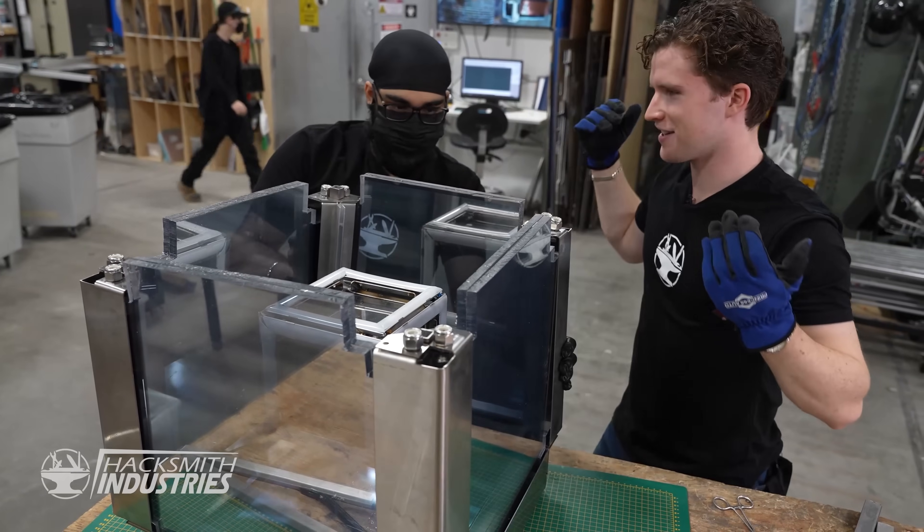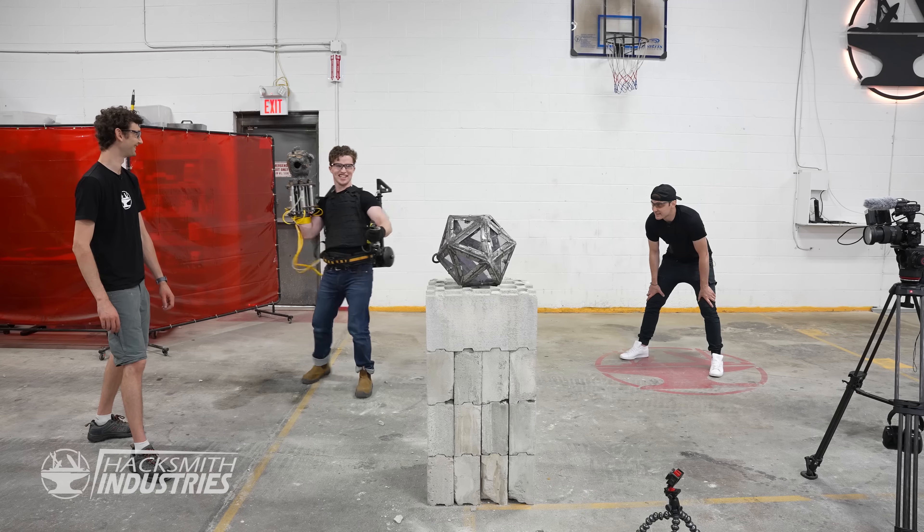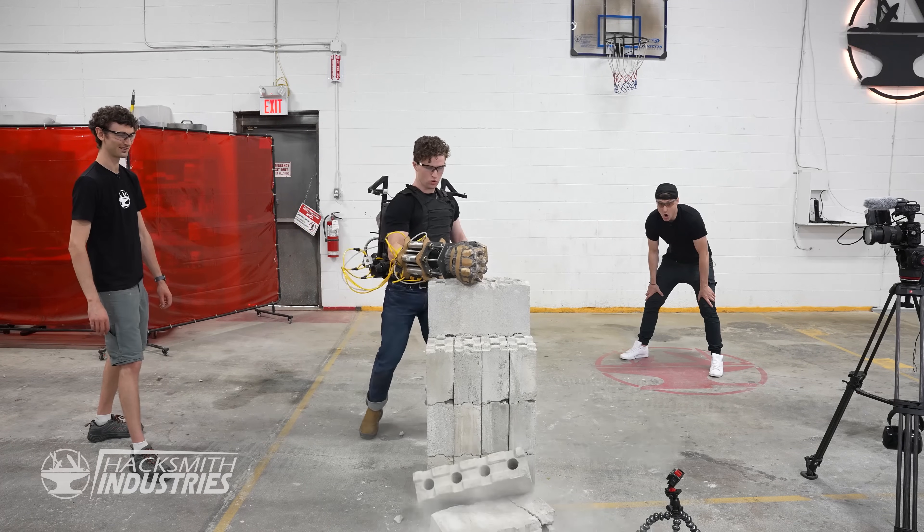So we thought it'd be cool to show you how we actually made the box as we're breaking it. To be honest, I haven't actually seen this cut yet either, because I had nothing to do with this project. Henry took lead and he built this amazing box for you, and we'll see if you can break into it. Henry helped break my box, so I feel like it's a little bit of revenge building.